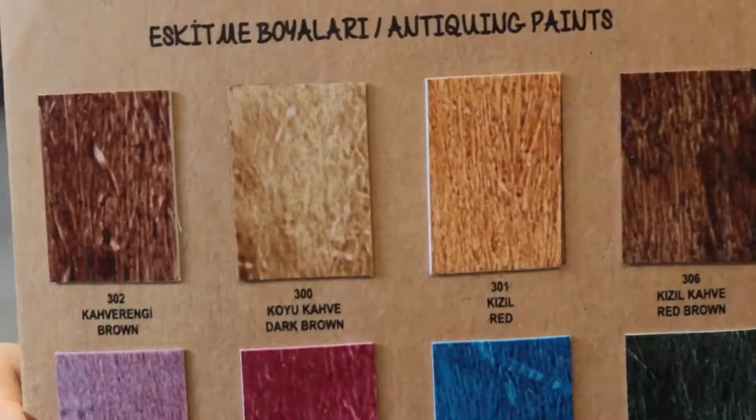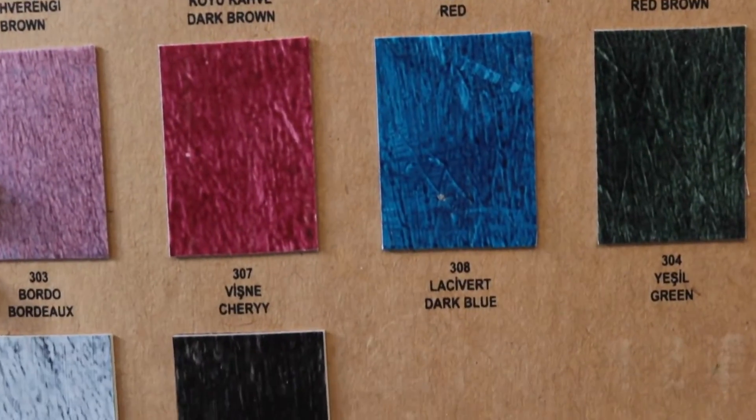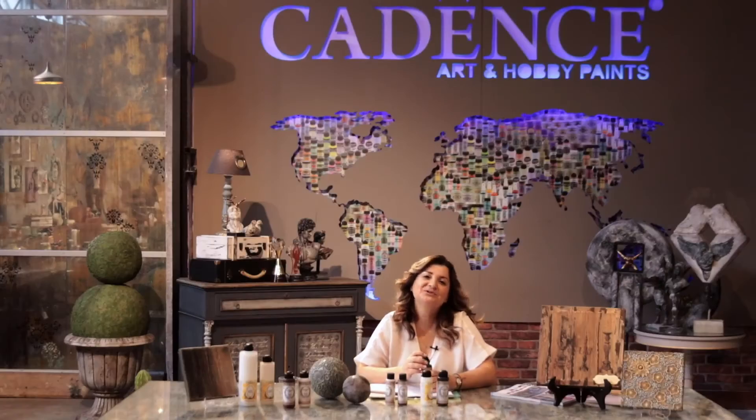Anti-queen has 10 color options, as you can see in this color chart. Now, let's pay attention to the application.